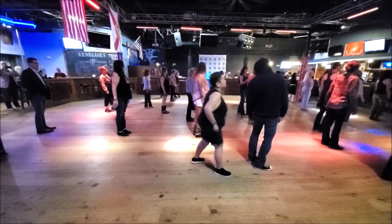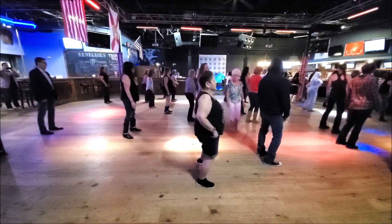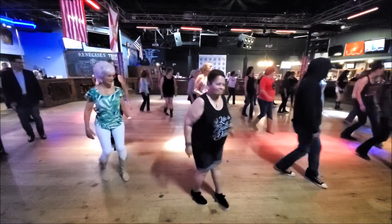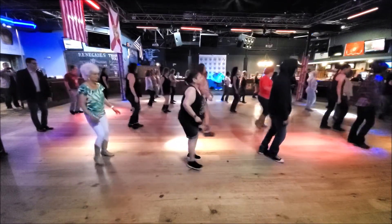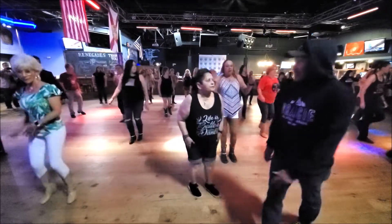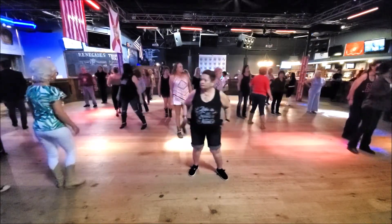Alright, here we go. Start the towel, ready? After the one, hold, two, three, four, count, breath, six, seven, eight, one, two, three, four through eight repeated, one, two, three, four, five, six, seven, eight. Alright, you're gonna wanna just hop — yeah, let's try it.